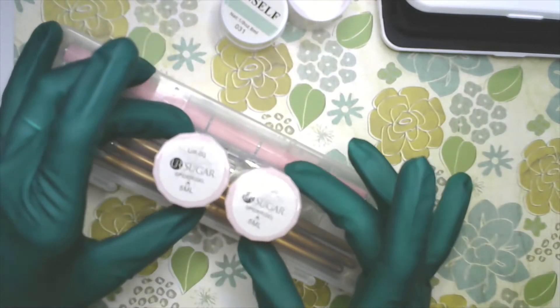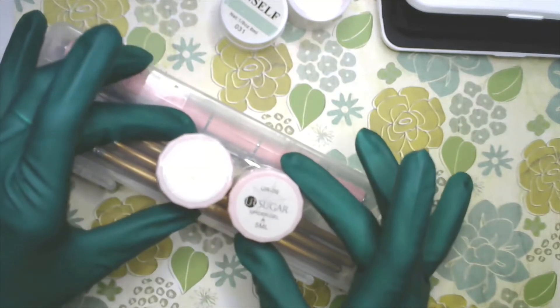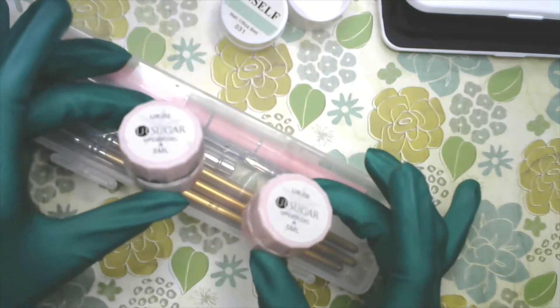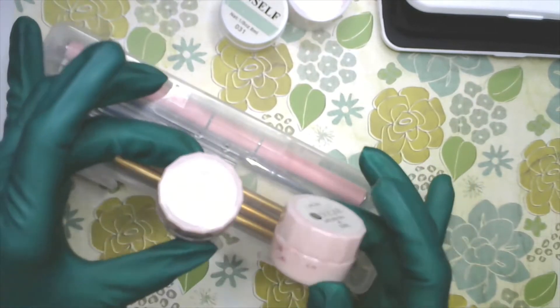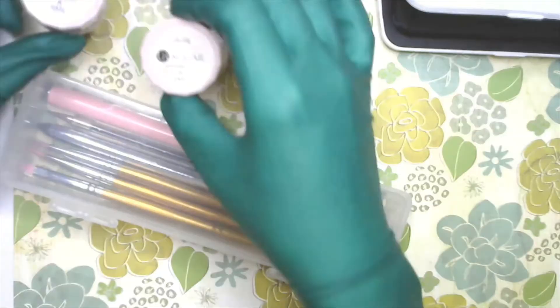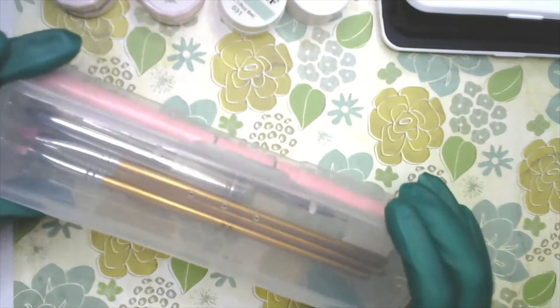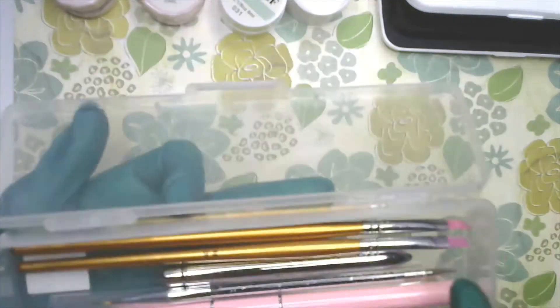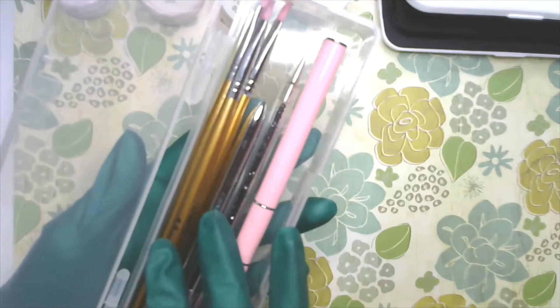Then I have the sugar gel — also called spider gel. This particular one is from 'You Are Sugar.' It's called a variety of different things, but spider gel is the most common name. It's very similar to gel — it's just very stringy. The pots are already a bit dirty, so I'll show you how to take care of your pots.